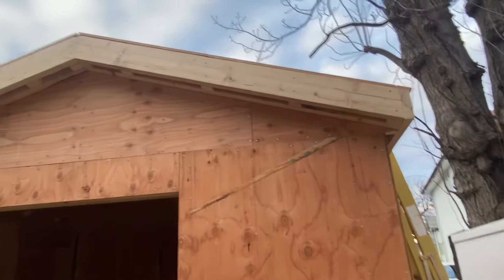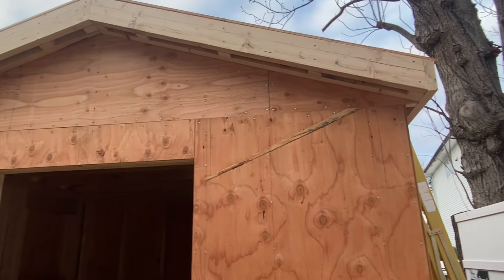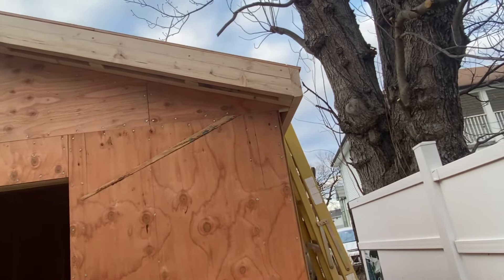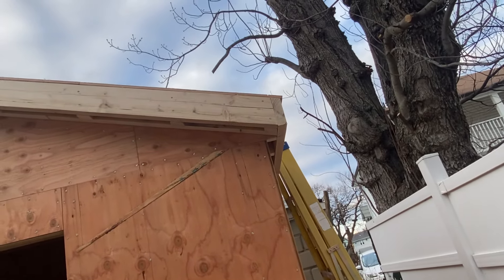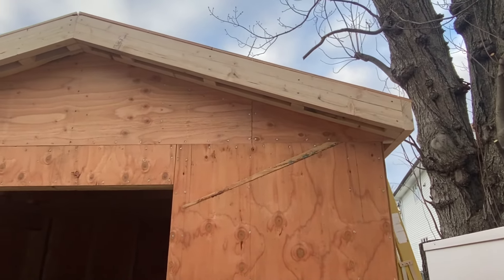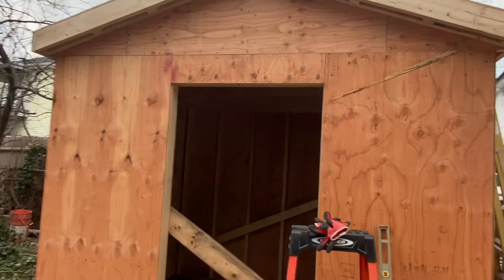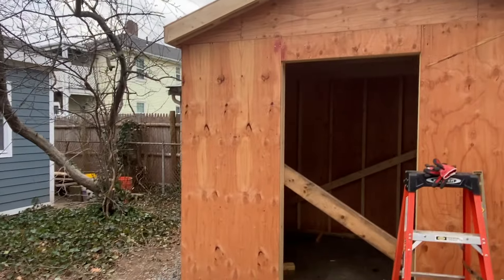The roof can now be done pretty much at any time. I will install the PVC trim along the rakes and the sub-fascia, because it's better to have that installed first before you do things like put drip edge on and do the roofing. But I'm very close to being able to start that process. And then it's on to trimming it out, cutting out the window, getting it house-wrapped — all that good stuff.